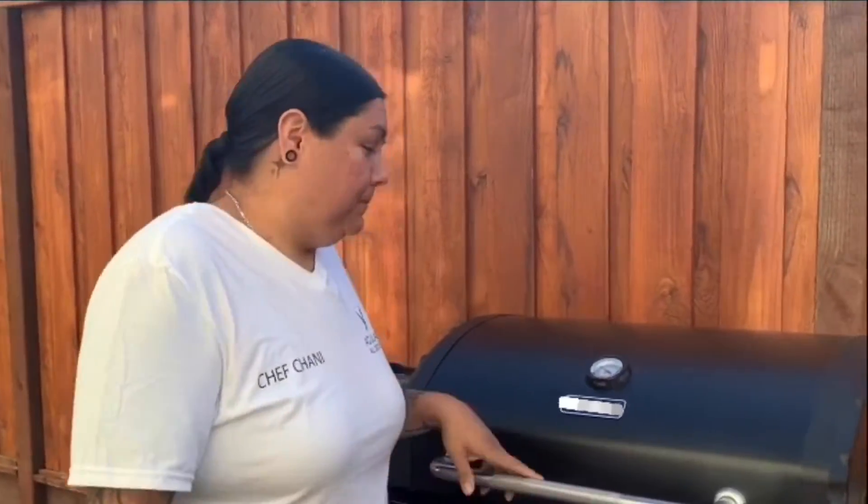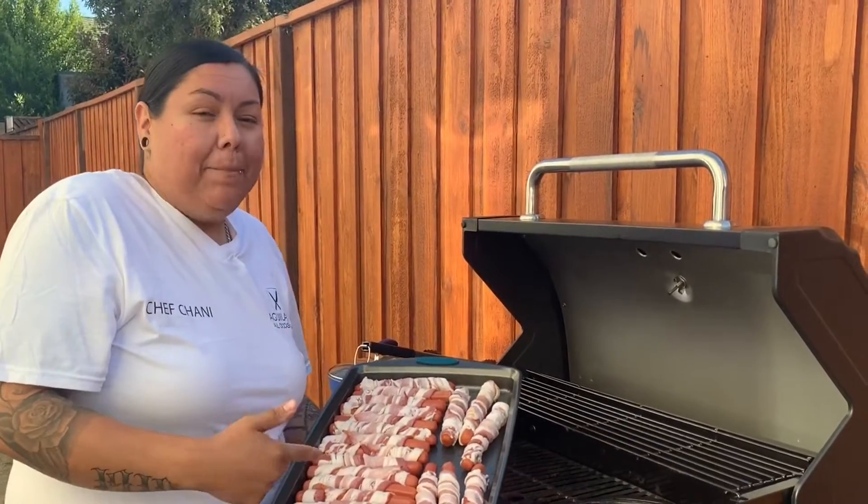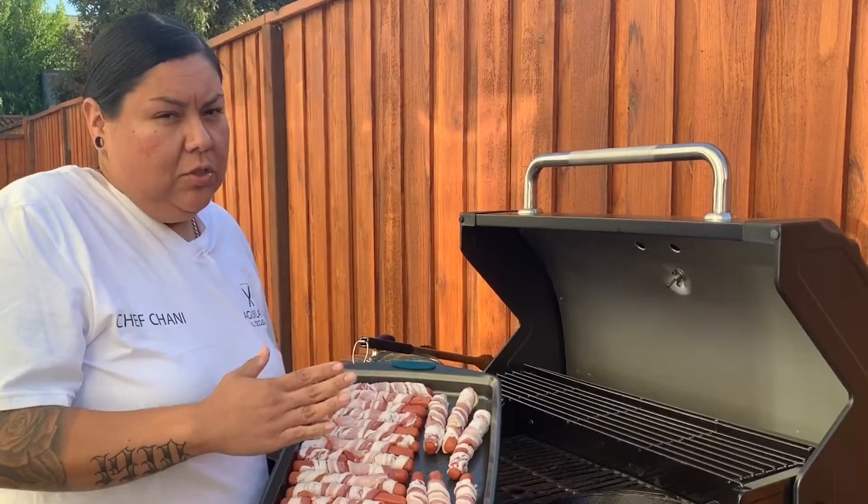Welcome back guys, so today we're going to do my version of a Tijuana bacon wrap street hot dog. Sorry if you hear the wind in the background, it's a little windy today. Not to mention we're dealing with the new grill. Here I have the pre-wrapped hot dog — simple, choose whatever hot dog you like and wrap it in some bacon.